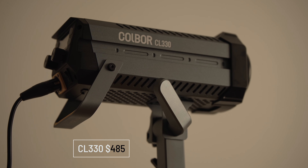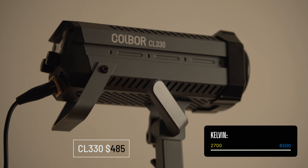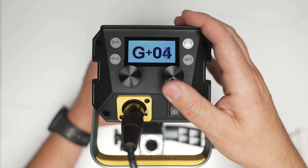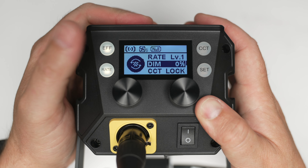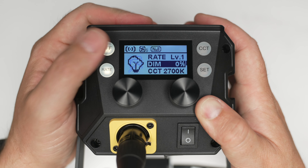The CL330 comes in at $485 and it's bi-color from 2,700 Kelvin to 6,500 Kelvin with a green-magenta shift. It's got a CRI of 96 and a TLCI of 97, and it has 10 special effects, which is really great. In fact, all these lamps have special effects. It's a pretty large lamp because it is a 330-watt lamp.